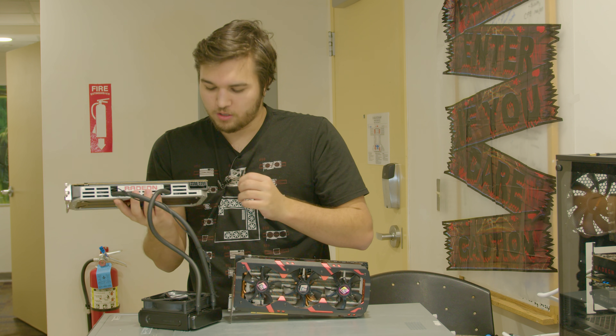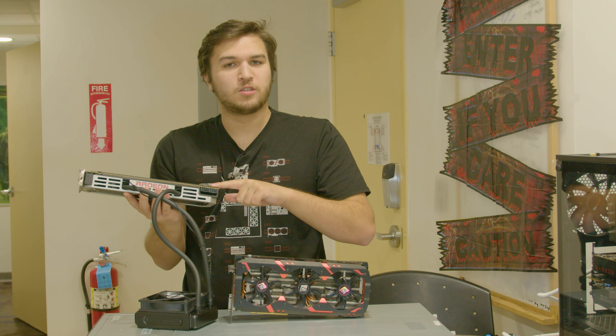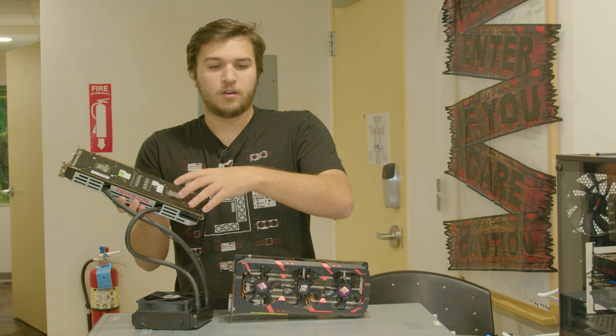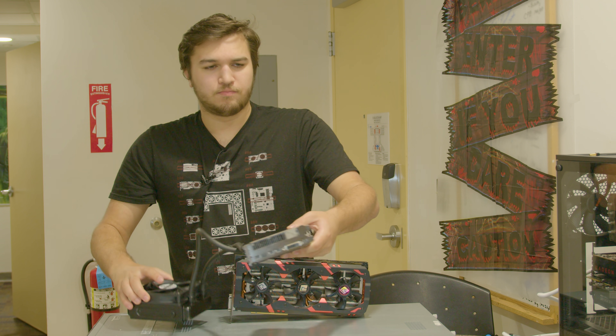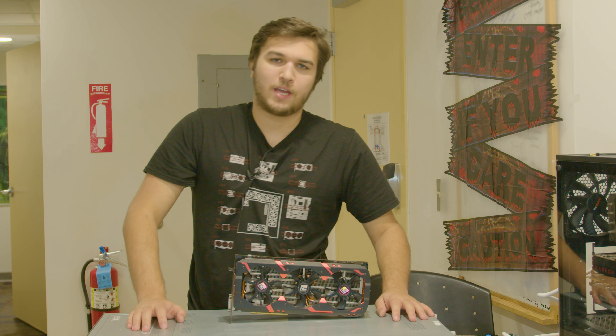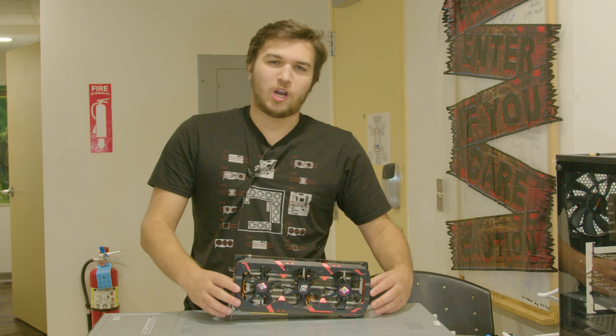That card only has two 8-pins, while PowerColor's Devil 13 R9 290 X2 version had four 8-pins as well — but that's a whole thing I don't need to get into. Let's just talk about this card.